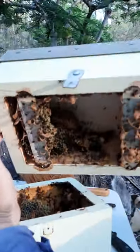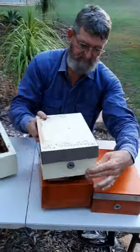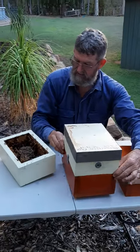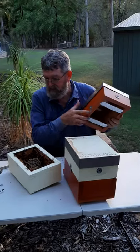Let's have a look in there — a bit of brood up in there. Put that on the new bottom, and I'm trying not to squash any bees.